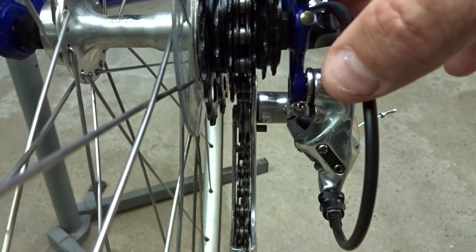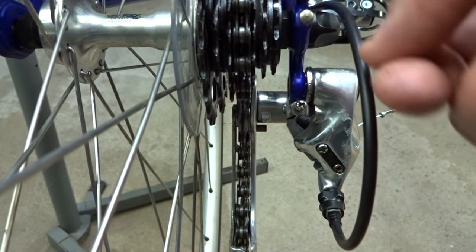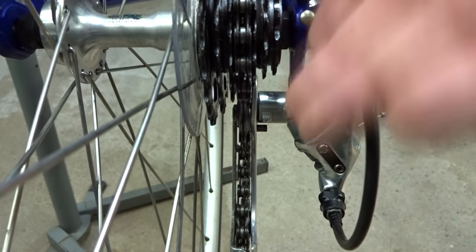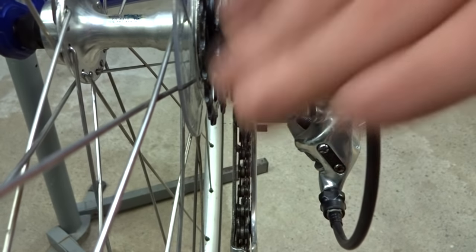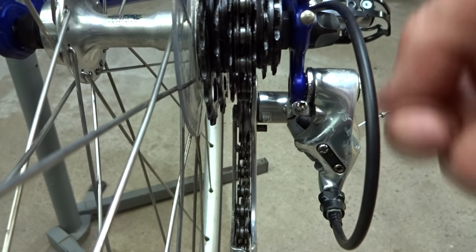If you have an older bike with friction shifters, you simply need to adjust the shifter so that the derailleur is lined up with the cog. You just have to do that manually by feel and practice.